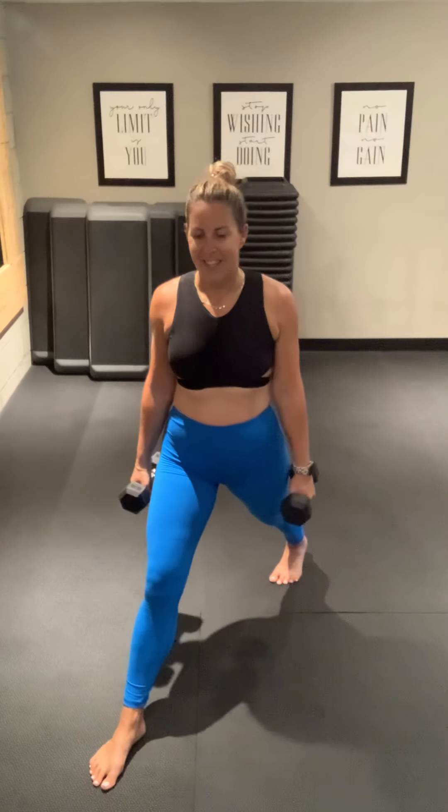Remember which foot you were on — we're going to do stationary lunges. 4 seconds. This is exercise 7. Here we go. We're over the halfway mark.